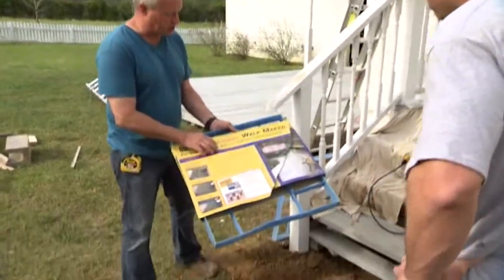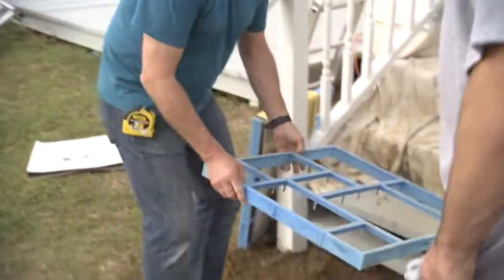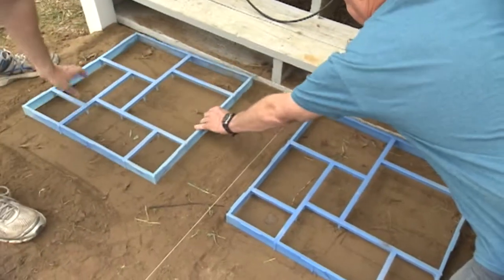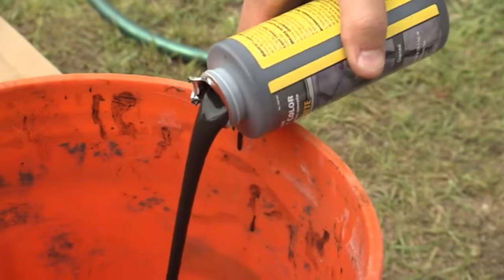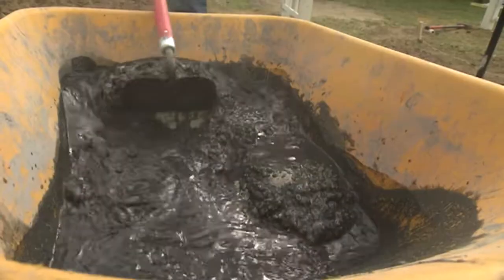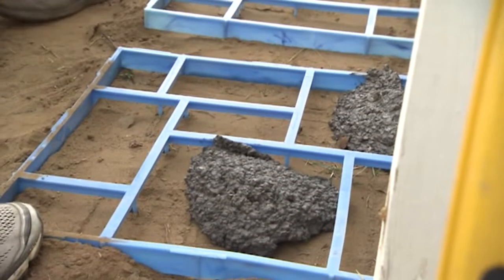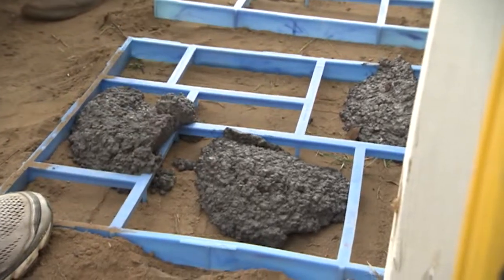We talked to them a few weeks ago about the walk maker, and they selected a particular pattern. So we lay out the forms to determine our spacing and we're ready to mix concrete. To continue the gray theme, we're adding a charcoal color cement dye to the water we're using to mix the concrete. Then it's a simple matter of shoveling the mix into the leveled forms and packing it down.